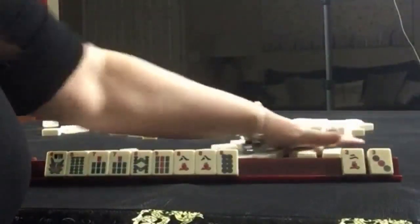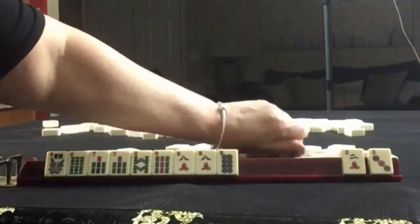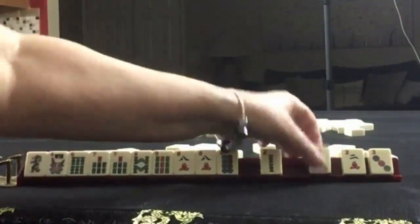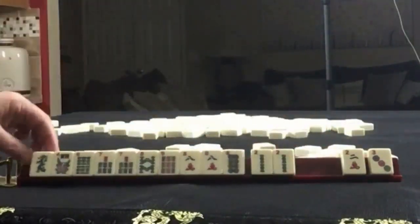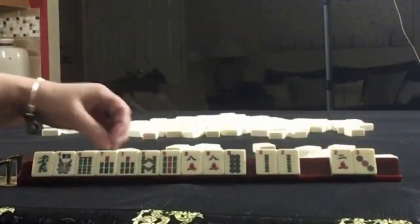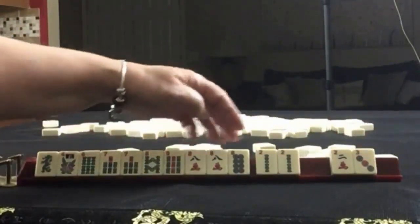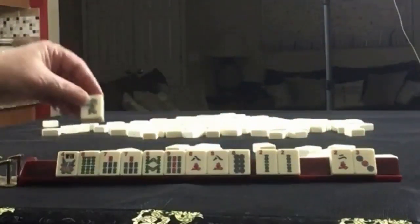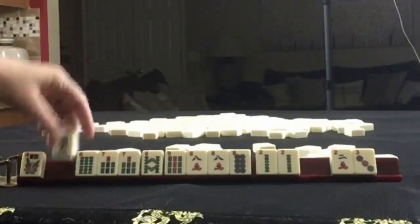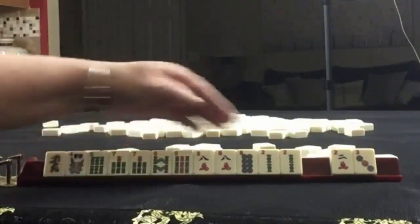Those are discards. We got the dragon back and a pair — that could be potential joker bait for us. So I would discard those and hold the pair for joker bait. Focus on 6 through 8. Maybe switch to like numbers because we have all the 8s. Keep this for maybe 6-7-8 or 7-8-9. We've got options.